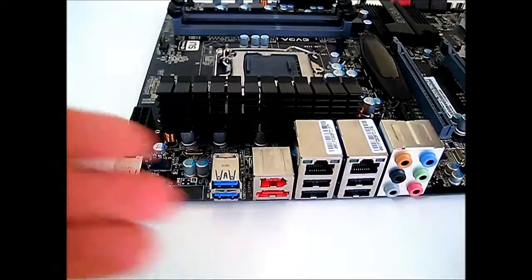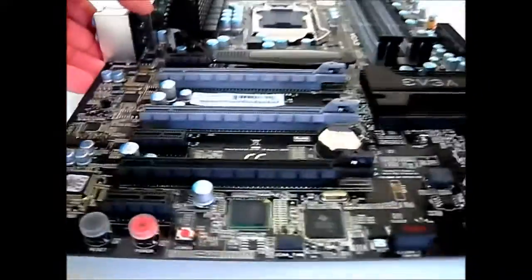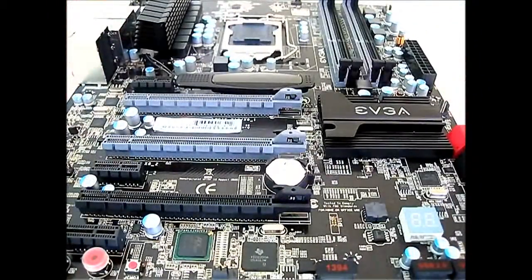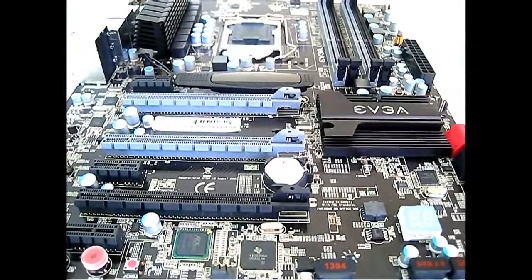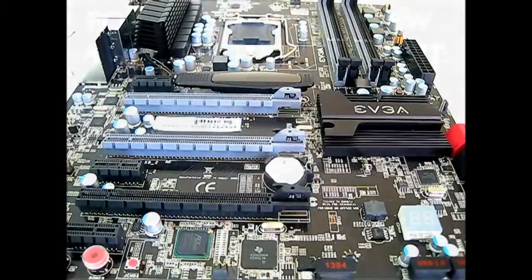Let's plug this motherboard into our test system, put in an i7 2600K processor, and maybe a pair of GTX 580s to see how well it performs.